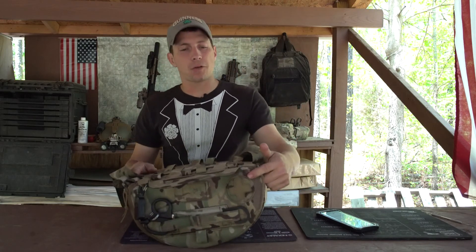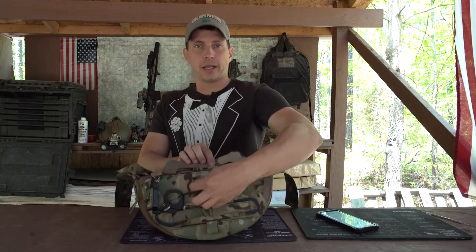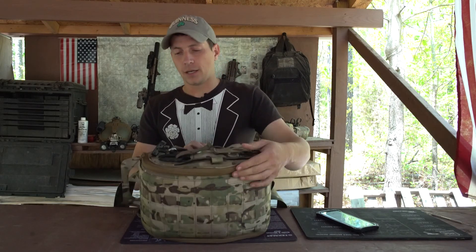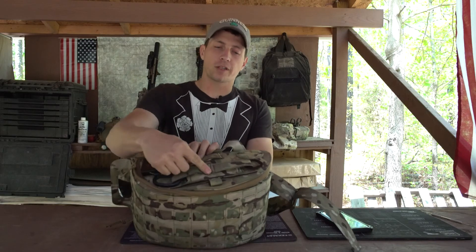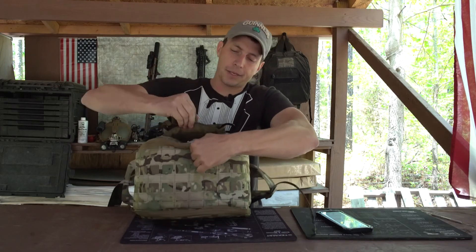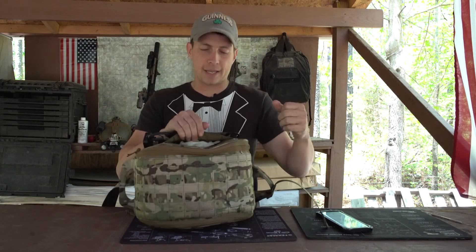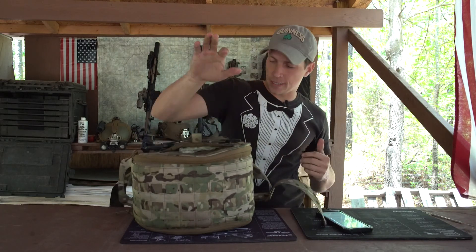Right here on the top it's got the medical pouch identification. As well as right here you have access to your gloves — it's clearly marked. It also has a retention lanyard stowaway point, a secured storage location for the scissors, and on the other side a secure storage location for the seat belt cutter.